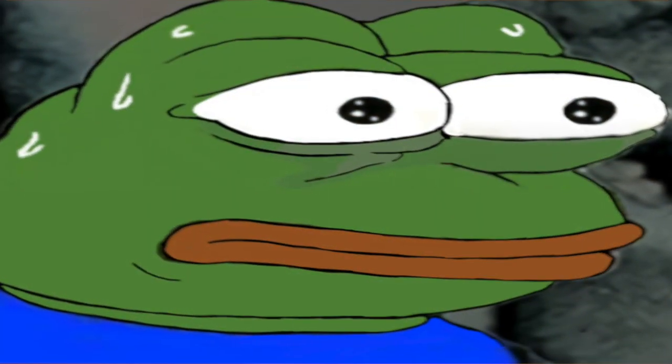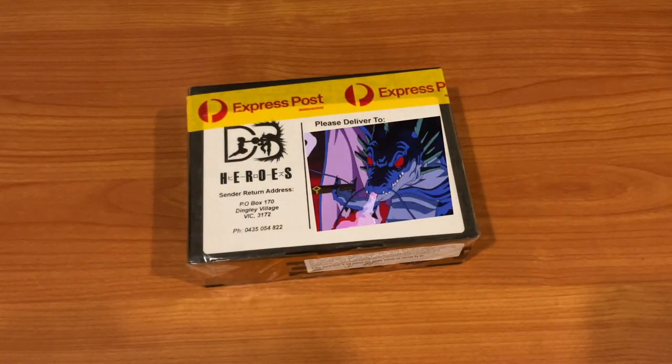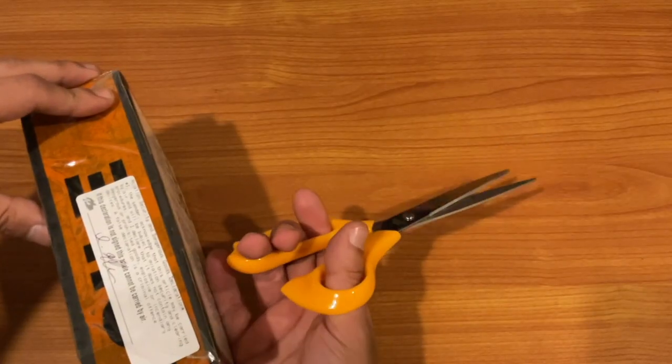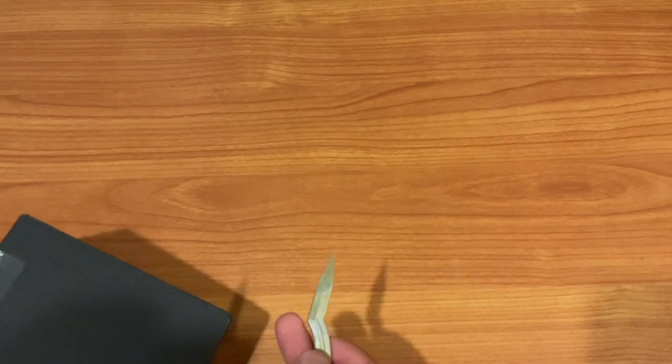Hey, new package straight from Bezos — well, not really. Shout out to DB Heroes Australia for sending this. Let me tell you — actually, let me show you what it is. We have scissors — they're regular scissors. I think I need a knife. You know what, I'm getting a knife. Hold up one sec.